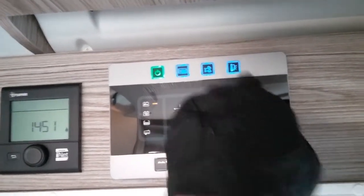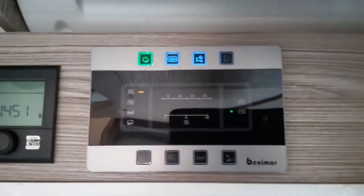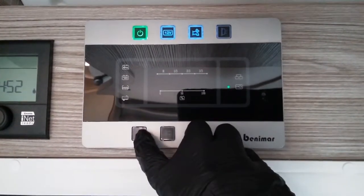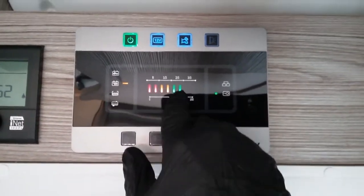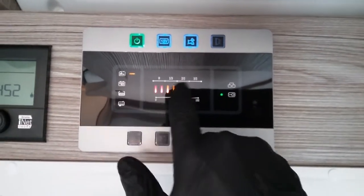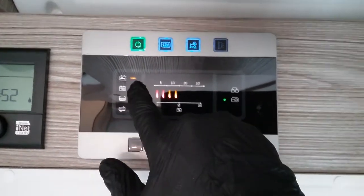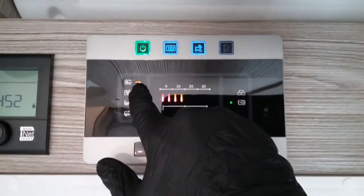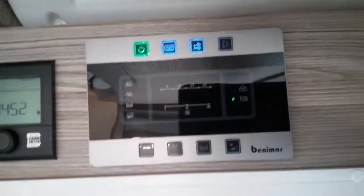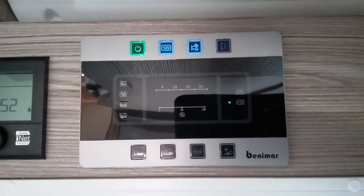Next we have awning light on and off. Beneath it we then have buttons that mainly give us information regarding condition of leisure battery and condition of vehicle battery. The vehicle battery is a little bit low at the moment and from time to time this will flash to let us know. It's currently recharging itself as we've hooked it up to main supply. The solar panel will also charge it as well.